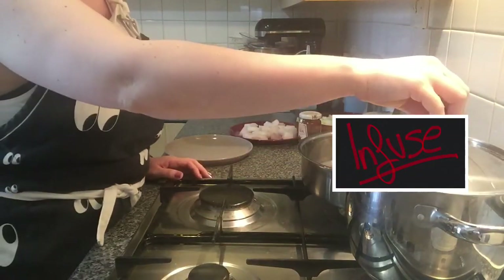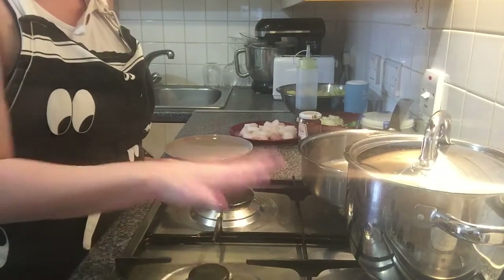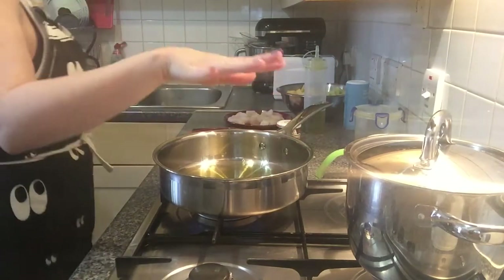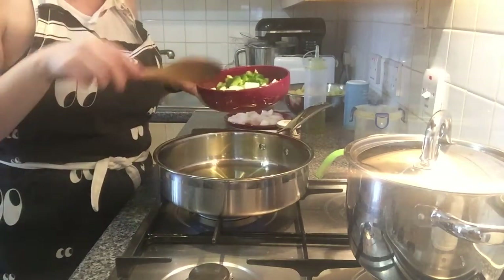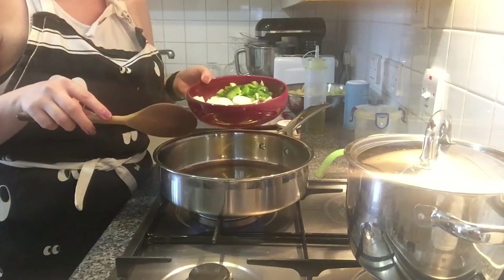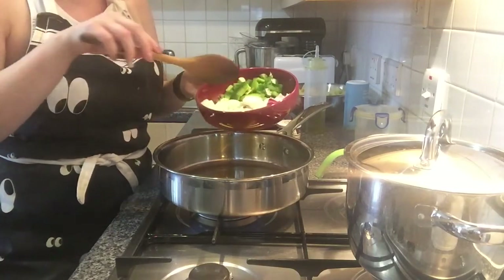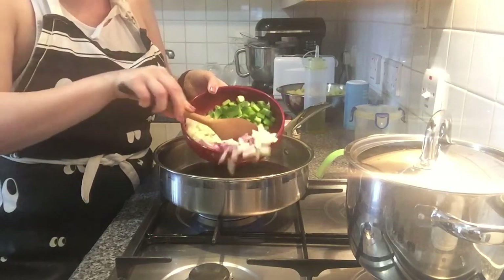It will infuse for 15 minutes and it will be ready. While we are doing the fish stock, I am going to fry the onion with the green pepper, a garlic clove, and I will add the pimiento choricero — the sun-dried pepper sauce that I showed you in my previous recipe for the stuffed peppers. So that's what I'm gonna do now.